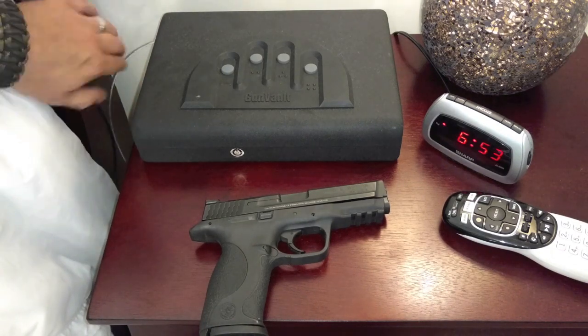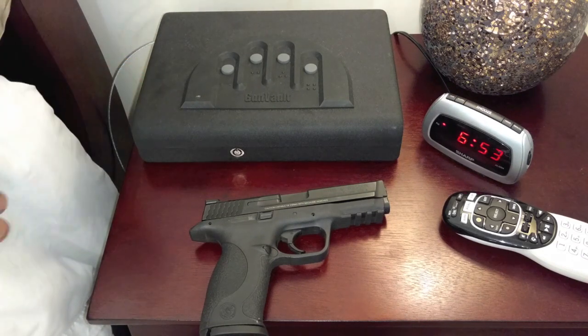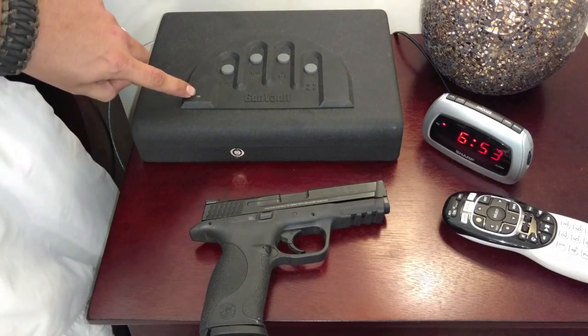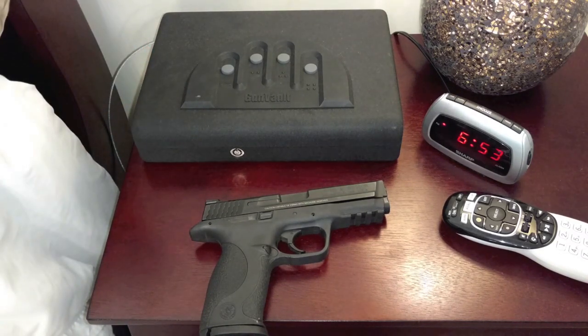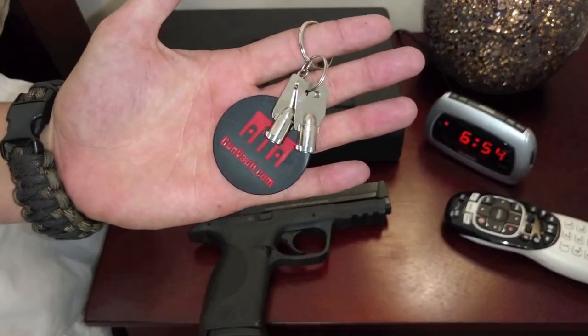It does come with a four-foot security cable if you want to wrap that around your bed post. It runs off a nine-volt battery and has a low battery light indicator right there, just in case you're like me and always forget to change batteries. But just in case, it also comes with two override keys.